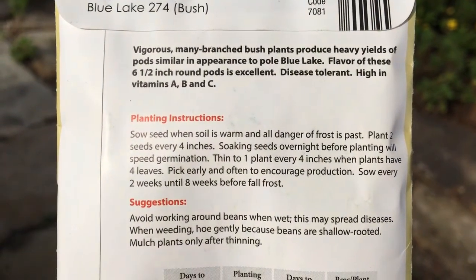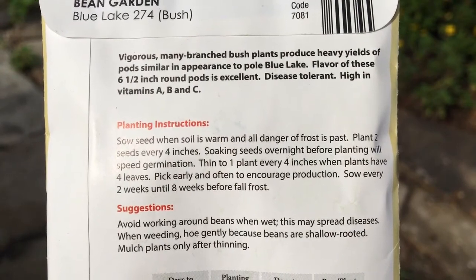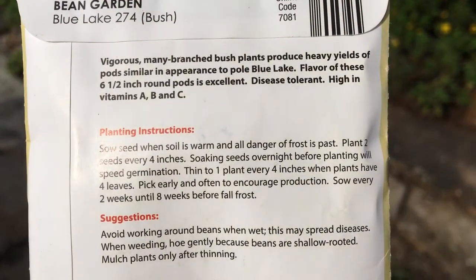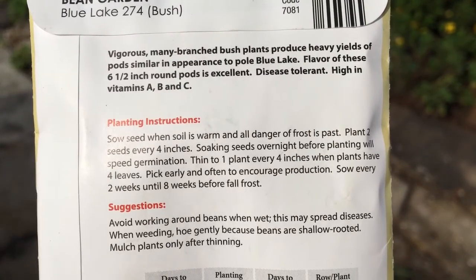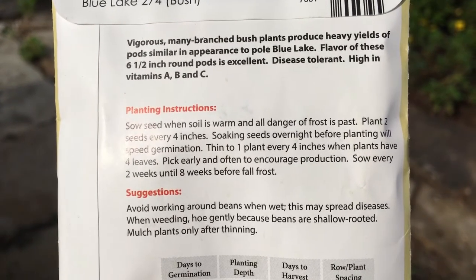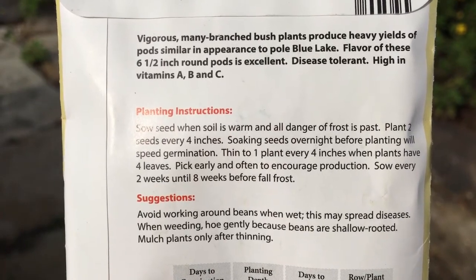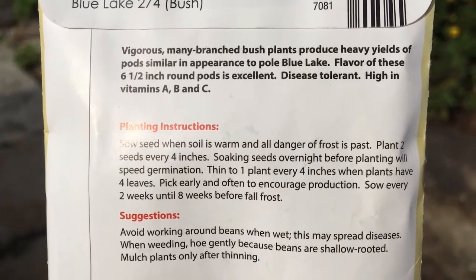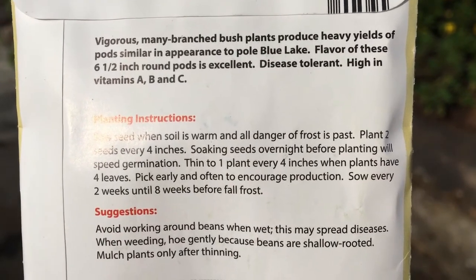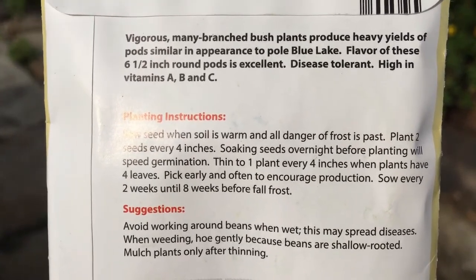After planting, you need to thin to one plant every four inches. I put two seeds per hole to ensure germination, but if both germinate, you only want one plant growing in that space. For vegetables like these beans, the packet says to pick early and often — this applies to most things in a vegetable garden or edible landscape. If you don't harvest regularly when the beans are ready, it will slow production and you won't get as many beans off the plants.